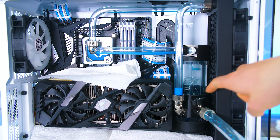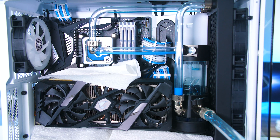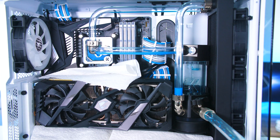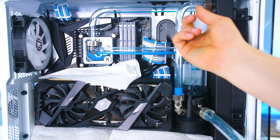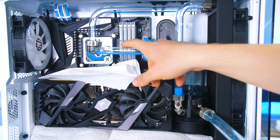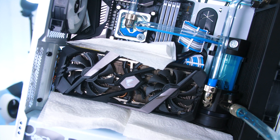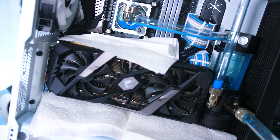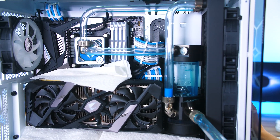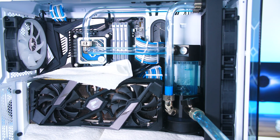The good thing about this method is that you've removed the majority of liquid from the system. You may still find some water left in the tubes, but that's no issue. As long as the top is open, you can rotate the system to drain the rest. You can actually tilt your PC — lifting one edge makes the liquid flow down into the reservoir, and then you can open the valve again to drain that remaining liquid. This tube is practically empty now with just a bit of residual left, so we can take the tube out without spilling anything.